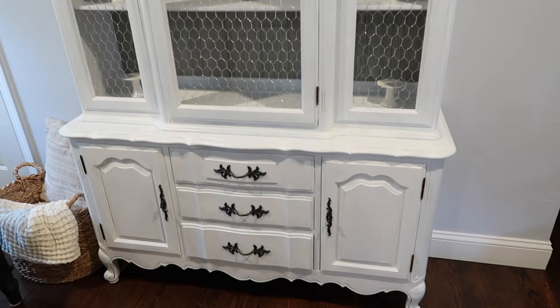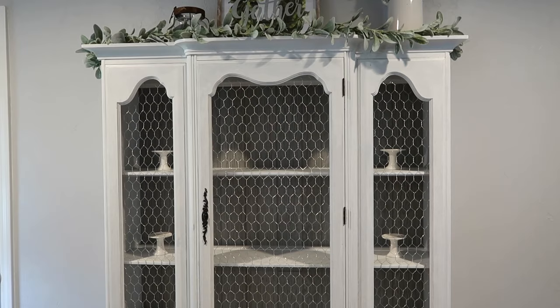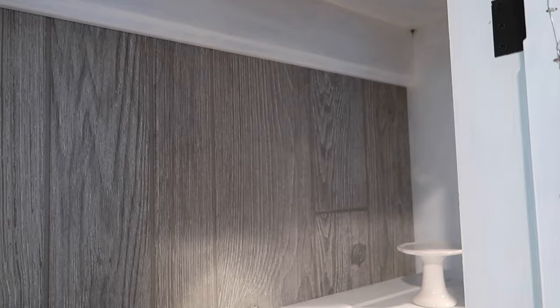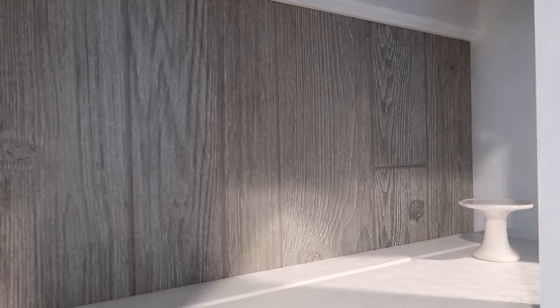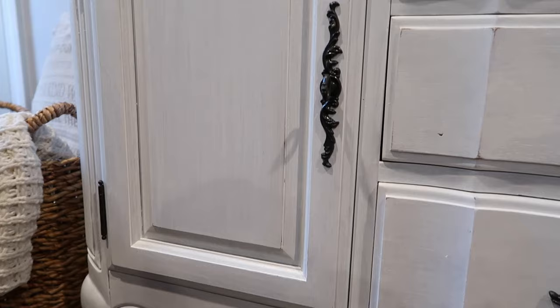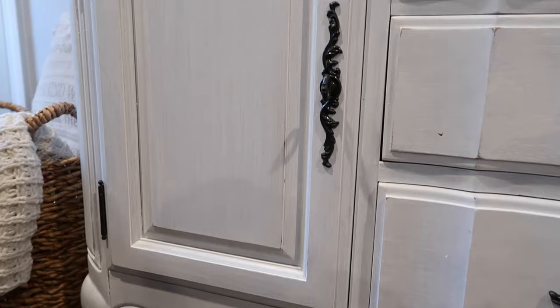Once I got everything done and put together, this is what I ended up with — exactly what I wanted. It has all the different elements I like: the black hardware, the chicken wire and metal, and the wood grain look in the very back. It's a very modern farmhouse style and I love it. I cannot wait to decorate it — that video is coming up soon. If you're interested, please subscribe to my channel, give this video a thumbs up, hit the notification bell, and thank you so much for watching. I'll see you in my next video!